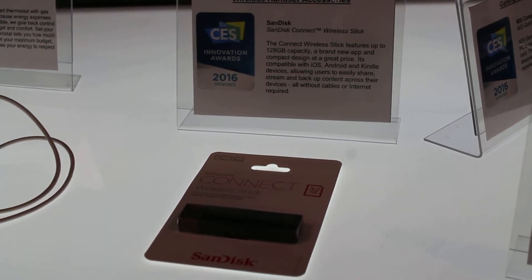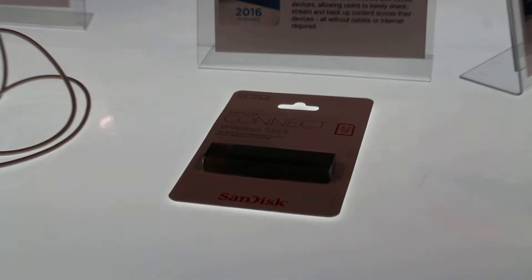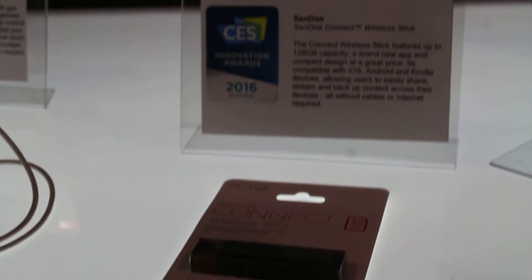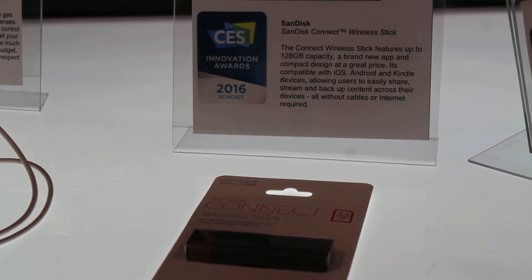This is the SanDisk Wireless Connect Stick, compatible with Apple, Android, and Kindle. You can send a wireless signal and access 128 gig of data right off that little stick. You can carry it around with you, go between devices, and no cables involved.